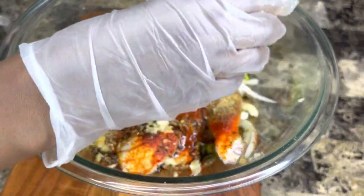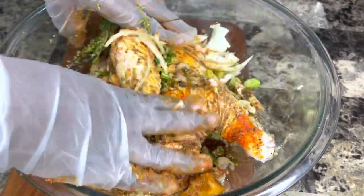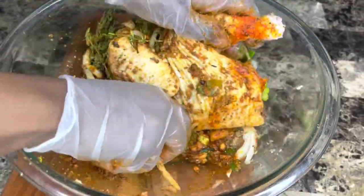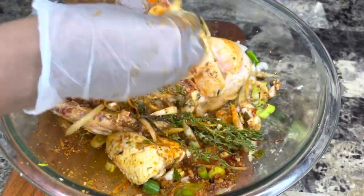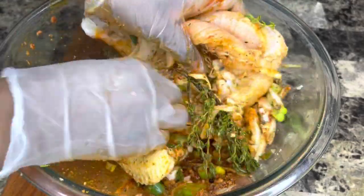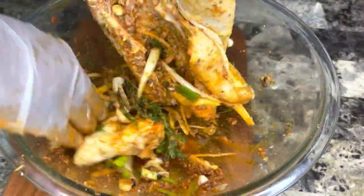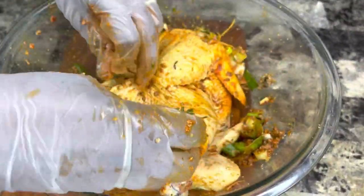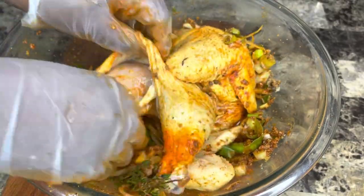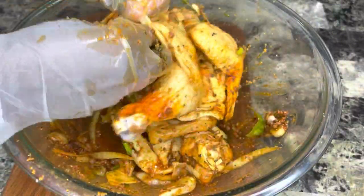Now that all the seasoning has been added, I'm going in with two tablespoons of soy sauce. Mind you, some of these seasonings do have MSG, so be careful with the soy sauce — make sure it's not too salty. I have a little piece of scotch bonnet pepper in my hand and I'm rubbing it onto the meat. I find that when I do this with the pepper, you can taste it all over the meat.